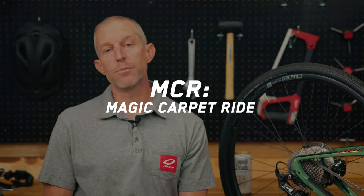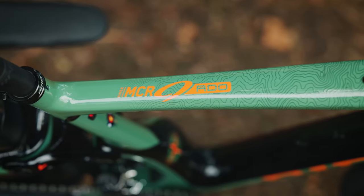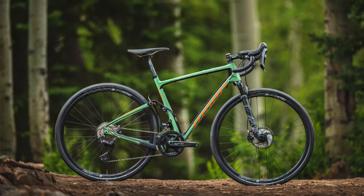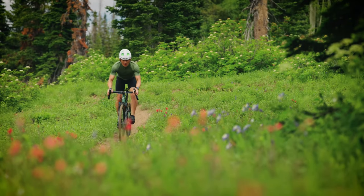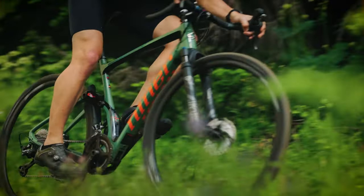MCR stands for Magic Carpet Ride and that's actually a name that has persisted in the Niner line for some time. In fact, we have the original version of the MCR hanging on the wall in our showroom. This one looks nothing like that. This is the world's first full suspension gravel bike and we introduced this in April 2019. A really fun response from the riding public because it's a super exotic bike with a lot going on.